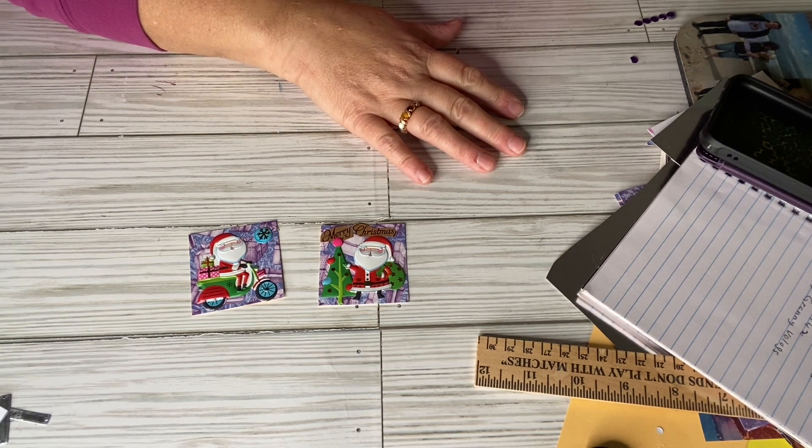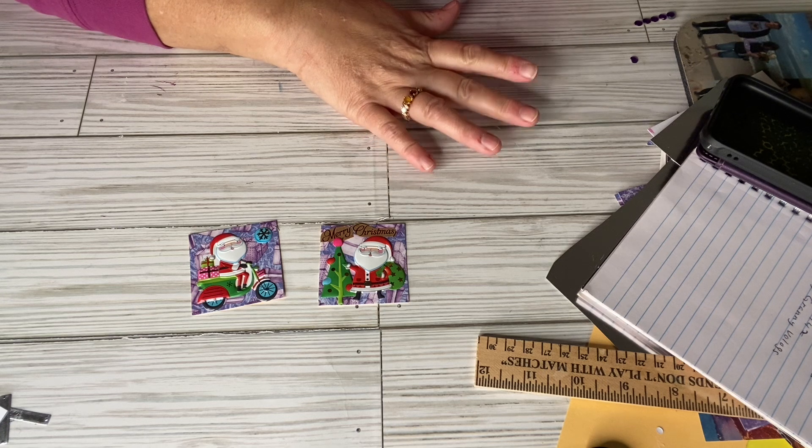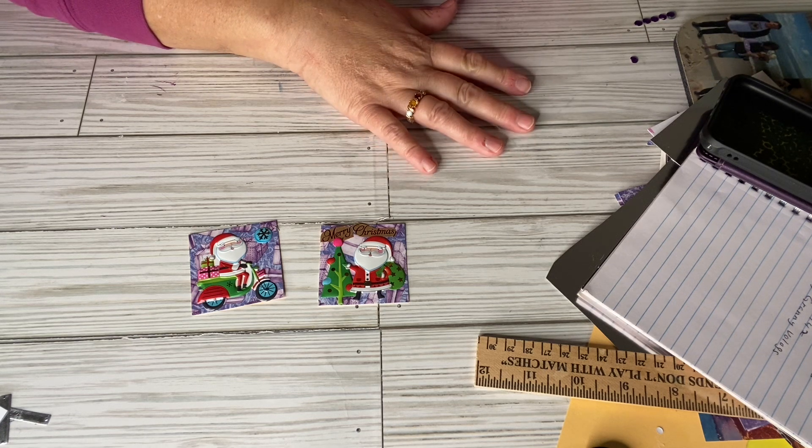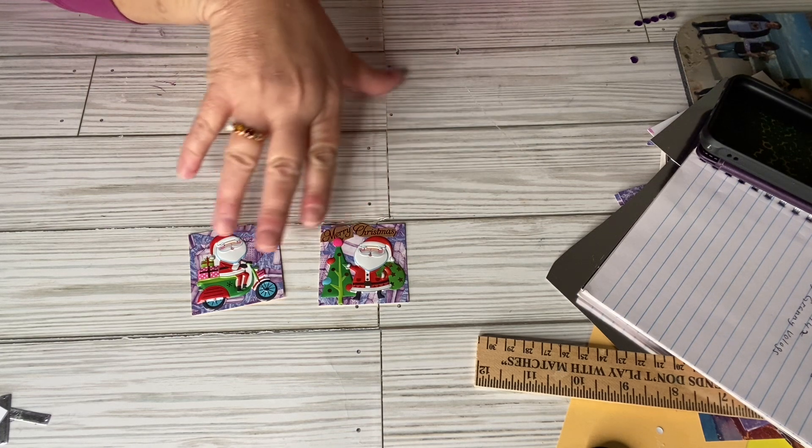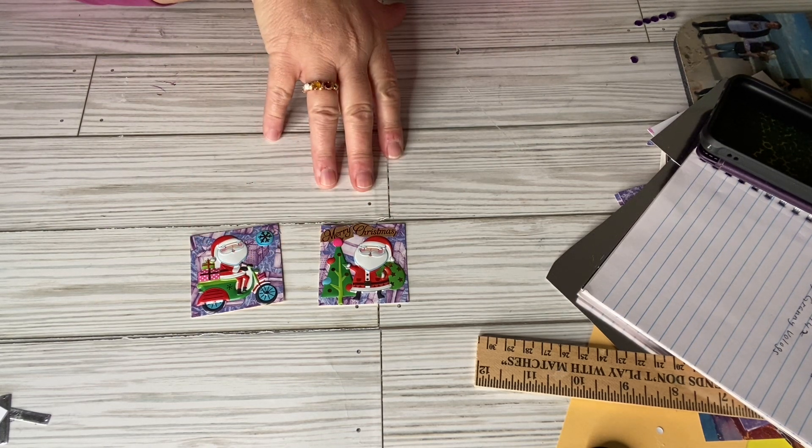Today is an open collaboration called Twinchies Open Collaboration. The host is Rebecca, Ms. Crafty Girl 42, and Sassy Granny Vlogs. You upload on a Saturday, make at least two Twinchies, and come on and show what you made.